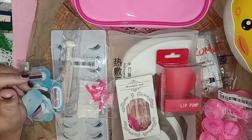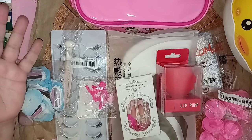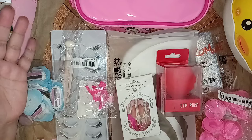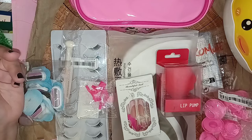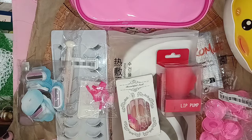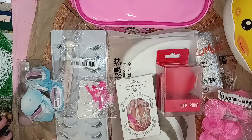Hello, welcome back everybody. This is going to be a little Shein haul that I'm going to be sharing with you right now. They sent these beauty items to me for free, and some of these are kind of interesting — some of them I don't even know what they are, so maybe you guys can help me.